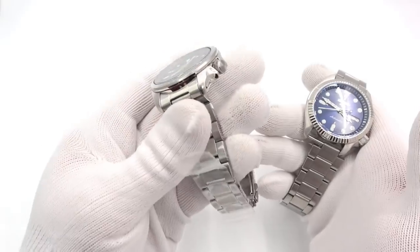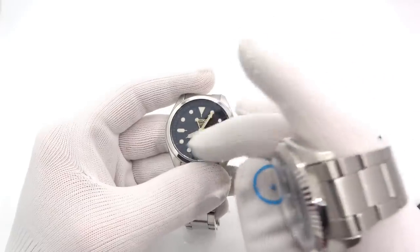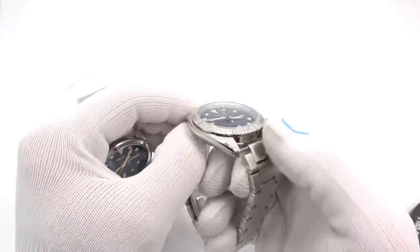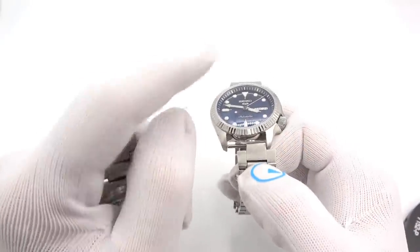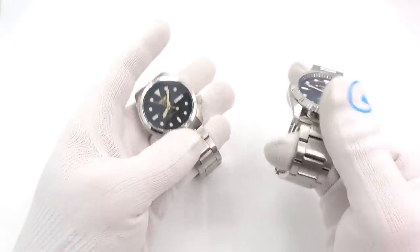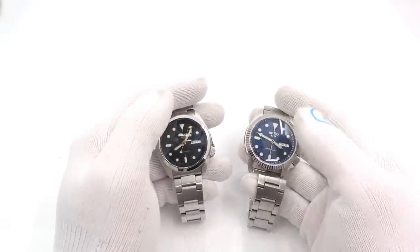I have a stock Seiko in my left hand — or very close to stock; it might have a flat sapphire in it. This other one has the blue dial, and I did change the bezel to the fluted version and gave it a double-dome sapphire. I sell crystals for this watch in double-dome and flat with AR. So you can keep the stock Hardlex if you want, or upgrade to a flat sapphire or a double-dome — it's your choice.